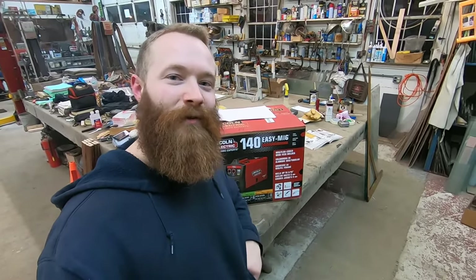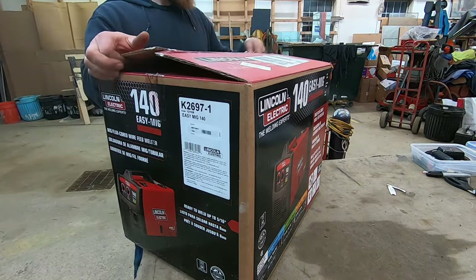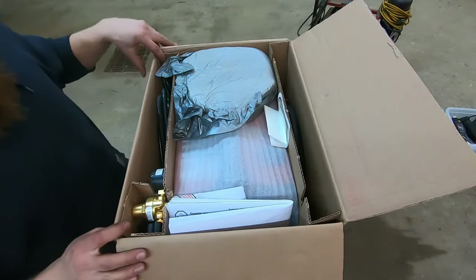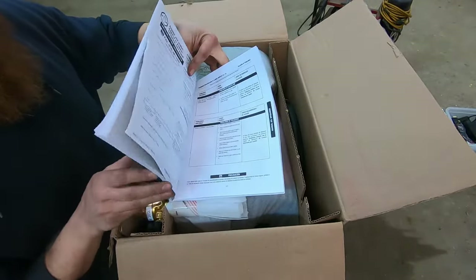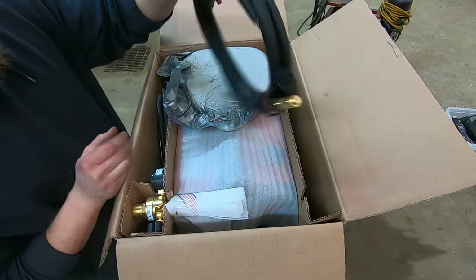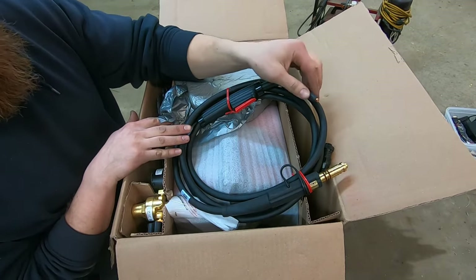So that's enough talking for a while — let's tear into this box and see what this MIG welder looks like and see what's included. Here's the first glimpse inside the box. Looks like you've got your paperwork, manual, and some advertising — all that good stuff. The welder itself. Looks like you've got a pretty nice stinger. Looks pretty standard for Lincoln stuff. Looks like you have a flux core tip on there.